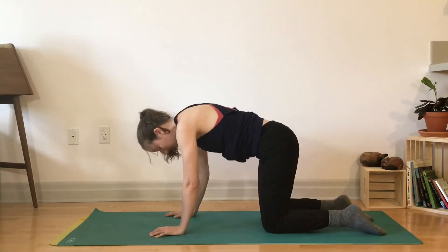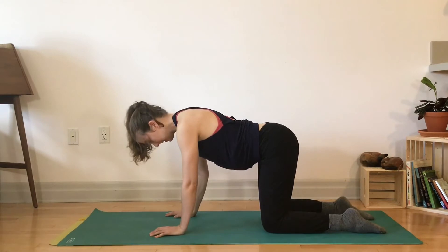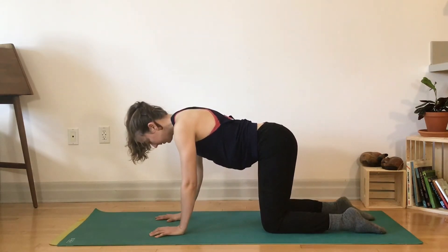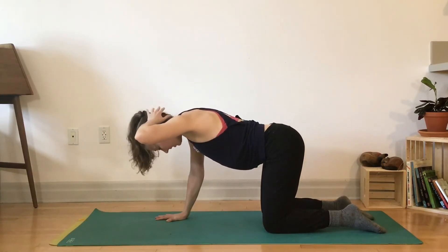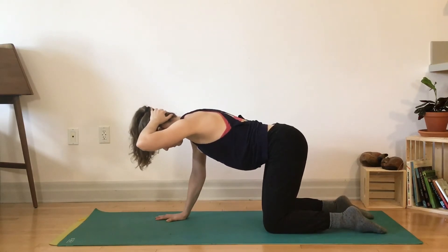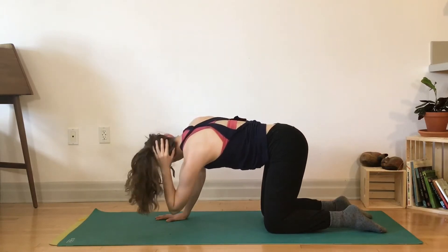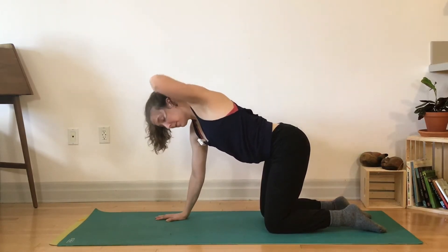Second one — all fours as well. Find your neutral spine: think about lengthening from crown of head to tailbone, feel the belly hug in slightly. Keep your right hand to the ground, left hand behind head, elbow points to the side. Gently press your head into hand. Evenly root into your shins. Spiral your elbow up towards the ceiling, spiral it towards the opposite arm — it doesn't have to touch. We're finding that twist through the upper back.